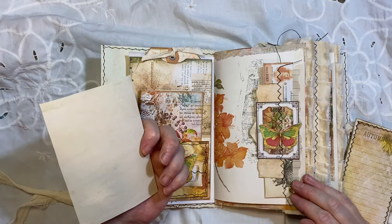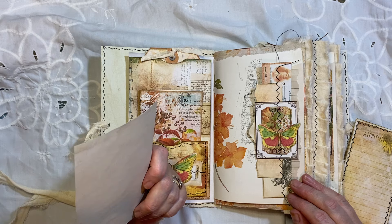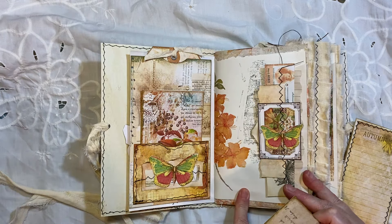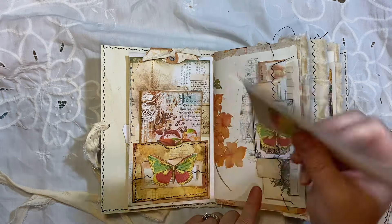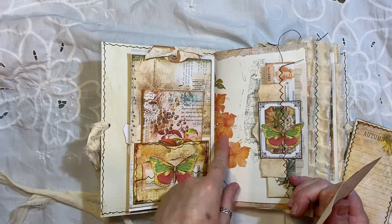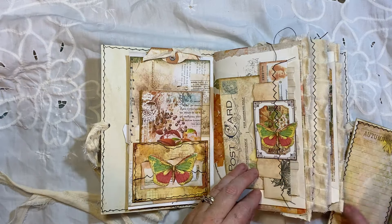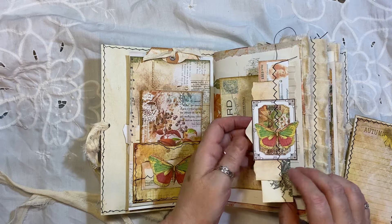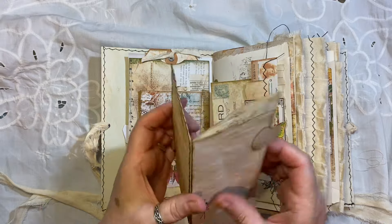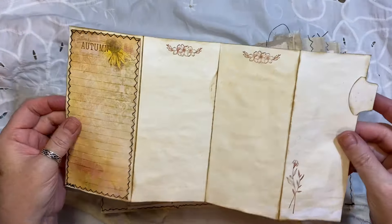Some people buy journals just to look at them — I've got many journals like that, I don't write in them, I just like to look at them because they're pretty. But there is lots of journal space in here, and if you don't think there is, you can write on the backs of everything. The colours there I thought were autumn-themed — that was from England is a Garden. We've got another cluster here, and this is just a little journal spot with some stitching and stamping.